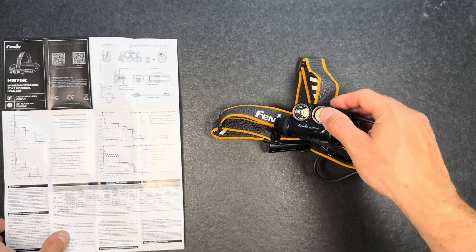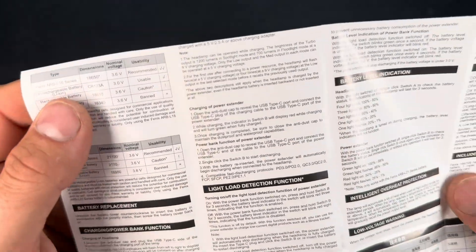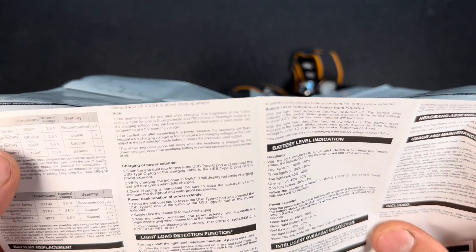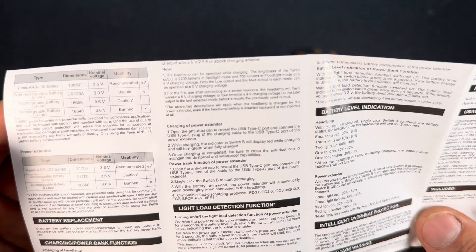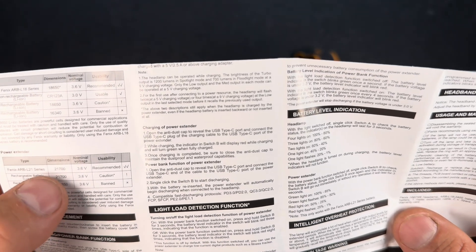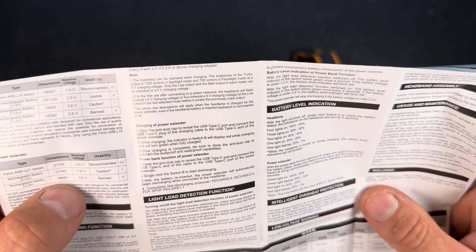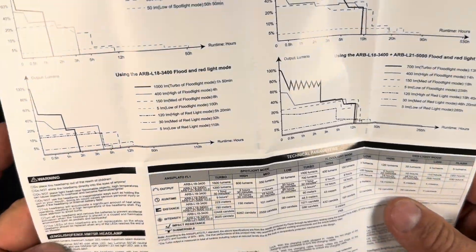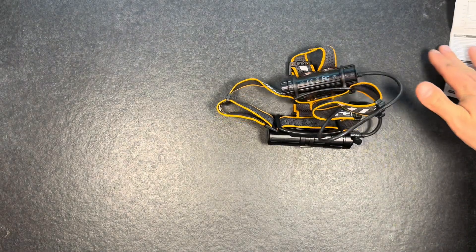Memory mode is confirmed — that's pretty nice. Regarding battery compatibility, you can use the flashlight with two CR1238 batteries if no 18650 is available. You should not use 16340 batteries however, as they have too much voltage. For the power extender you can use 21700 batteries, or 18650s with an adapter — though Fenix notes that the adapter is not delivered with the flashlight.